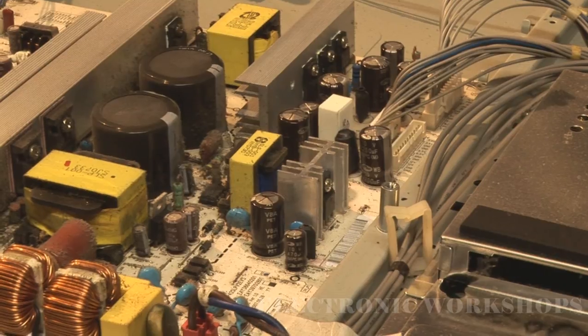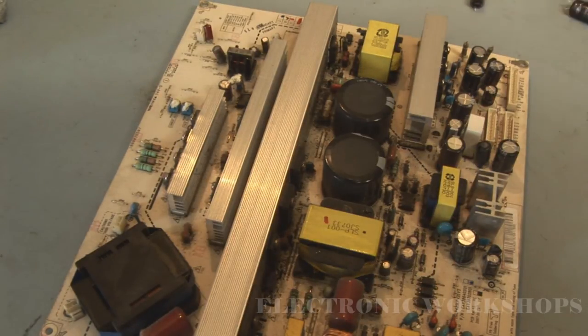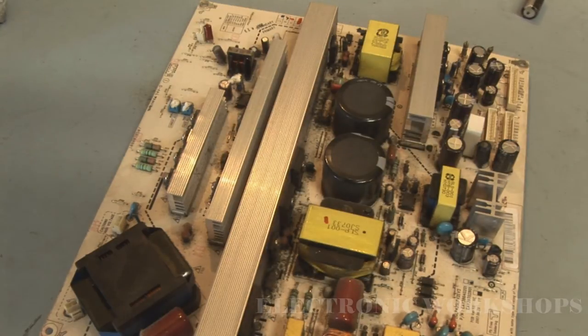I have the capacitors replaced and I'm going to give you the value of the capacitors and the circuit reference numbers. C202 is a 2200uF, 10 volt, 105 degree capacitor.